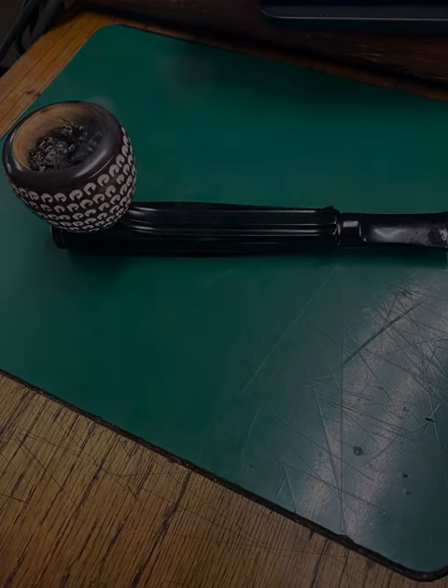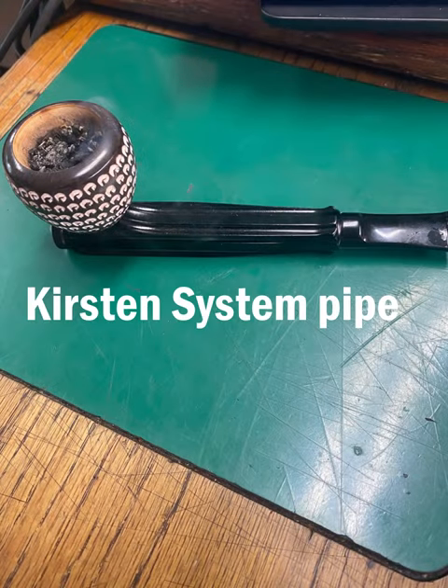What we're showing here is a Gersten system pipe. It has an aluminum body and a Meerschaum bowl.